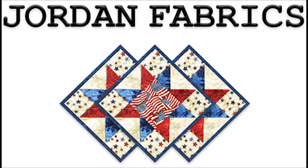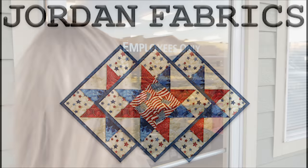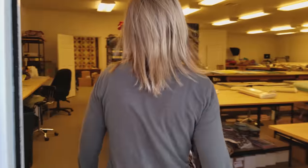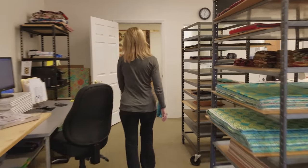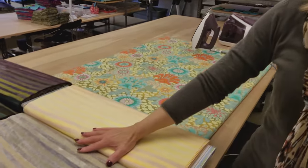Hi, I'm Donna Jordan from Jordan Fabrics. Come on inside, I want to show you something. Look at these beautiful prints that just came in from Robert Kaufman.